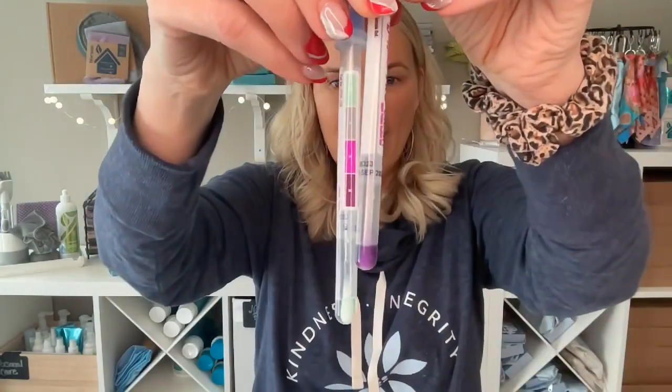I hope this was helpful for you guys. I love my Norwex and it's my go-to for all the messes in the house. Let me know if you have any questions. I'll see you guys soon!